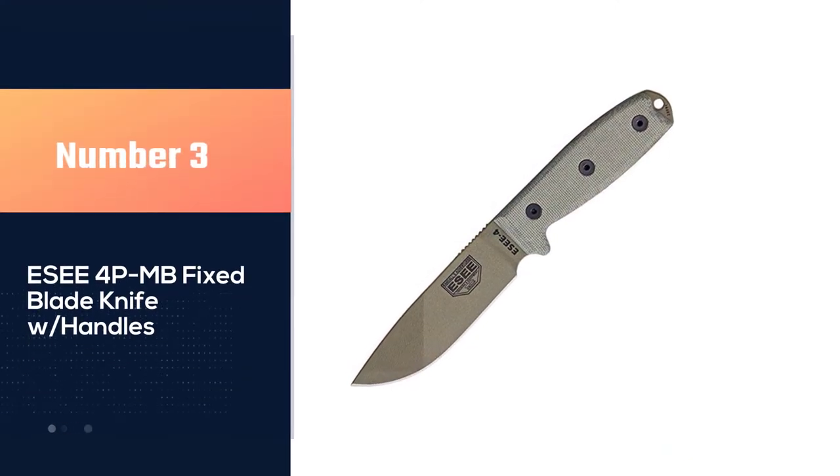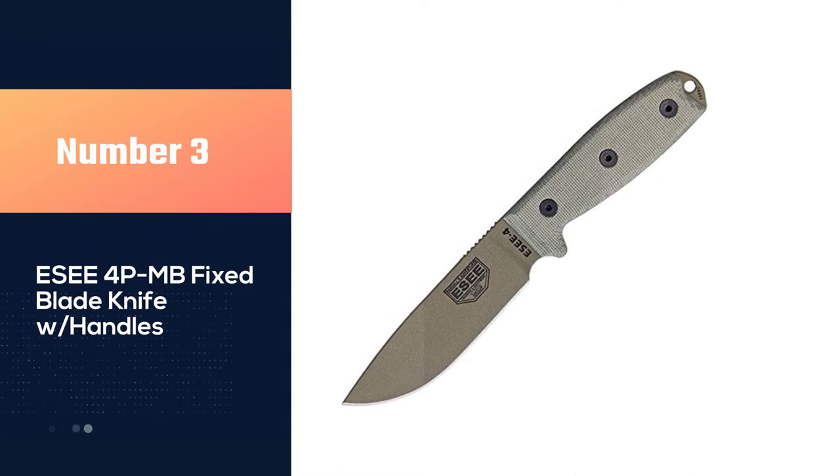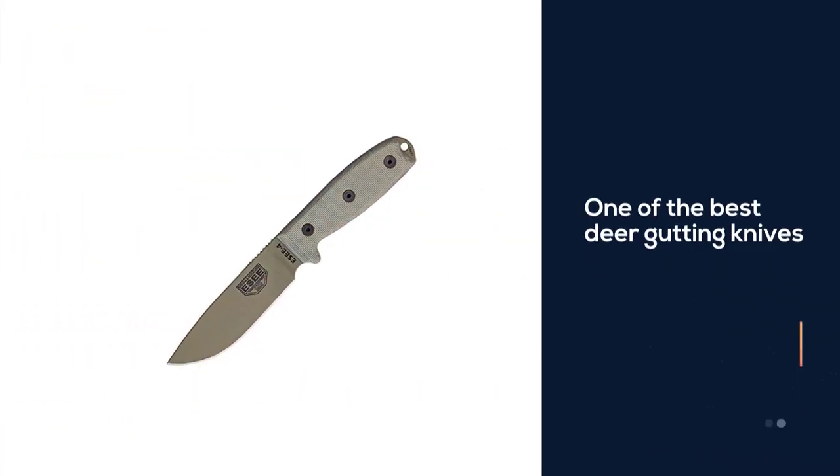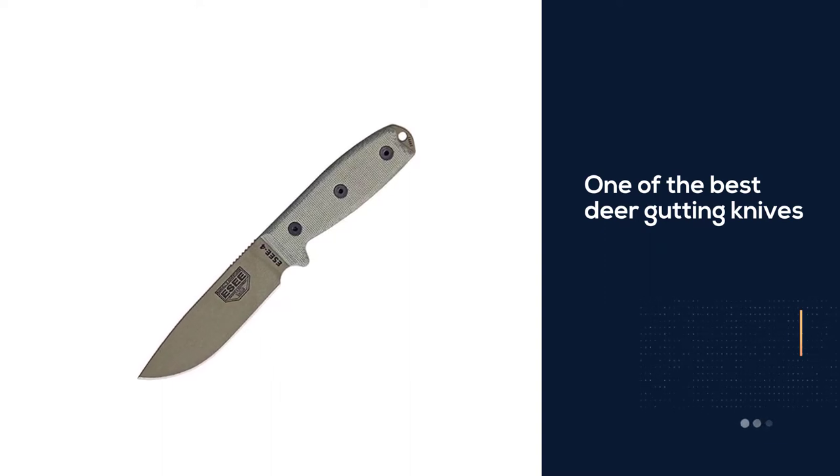Number three: ESEE 4PMB Fixed Blade Knife with handles. The exclusively engineered ESEE 4PMB DE BRK Model 4 is one of the best deer gutting knives for many sound reasons.